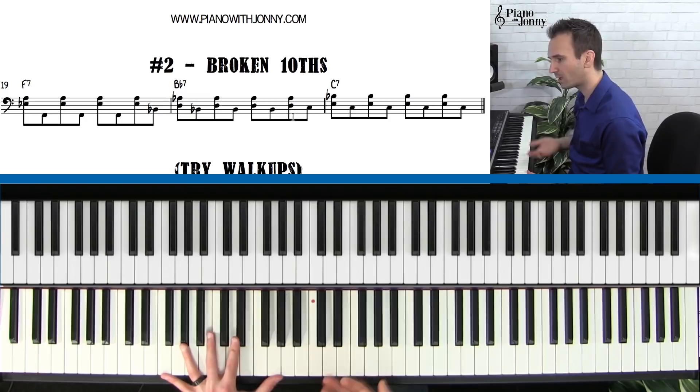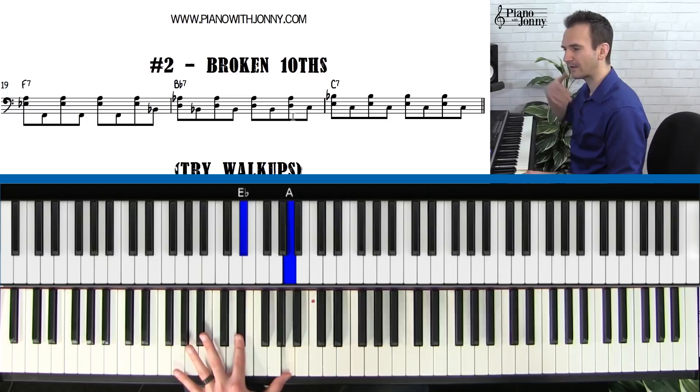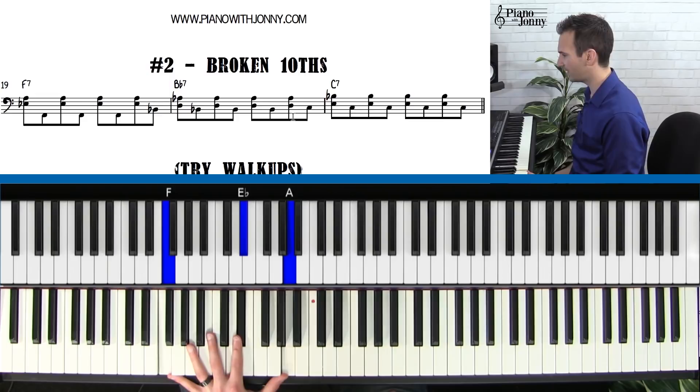What we're going to do here is instead of putting the root on the beat — one — we're going to go 'and one.' So the chord is going to go on the beat. This is the basic idea. I want you to play each chord and just loop the chord and get comfortable with this idea. Here's your beat: and three, and four, and one, and two, and three. Those are your broken tenths: three, four, and one, and two, and three, and four.